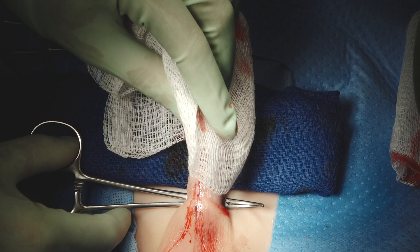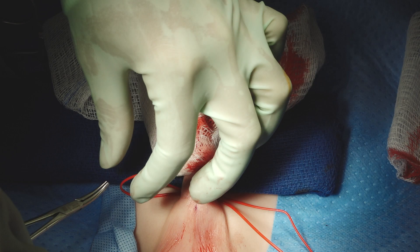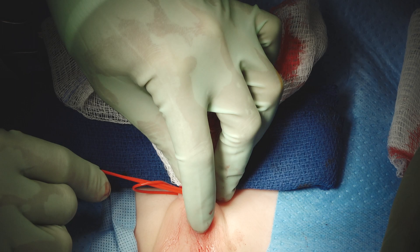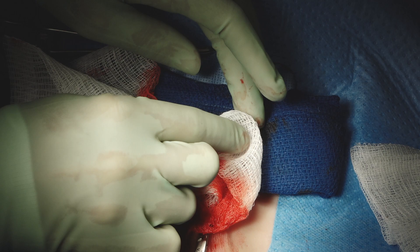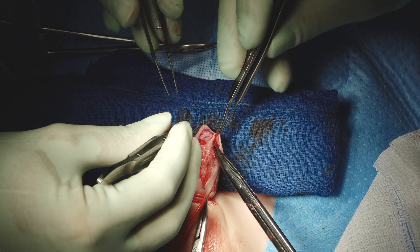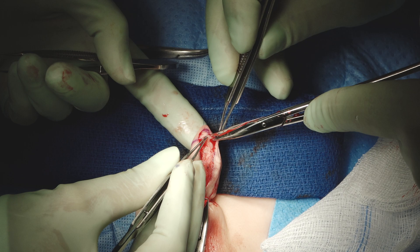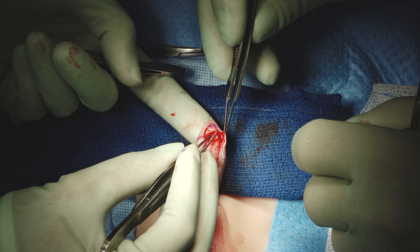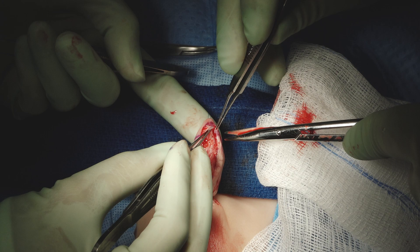Now we'll put a tourniquet on in addition to the epinephrine injection we did, because it's really important to see the plane of dissection for glans wings very clearly — particularly in a redo circumstance where you may encounter scar tissue or tissue planes that are not virgin.